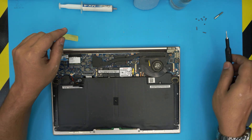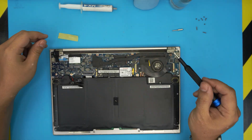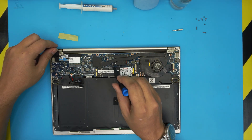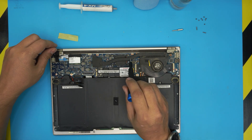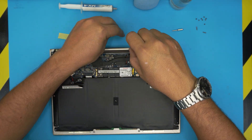The BIOS battery is right here — you don't need to remove it. Now switch to a Phillips number zero. We're going to remove one screw plus four screws for the heatsink, for a total of five heatsink screws.